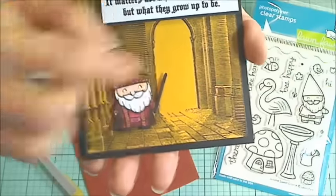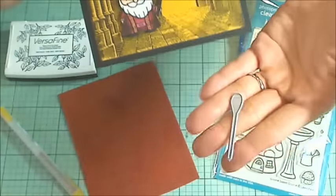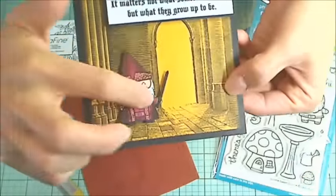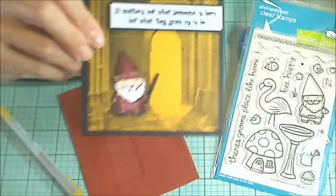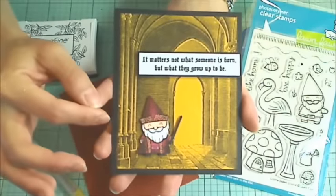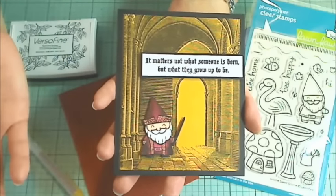For his wand, I actually took the wooden spoon die from Diamond Dyes, and I just snipped off the top here and made that into his little wand. And for the background, this beautiful, really detailed architecture — this gothic architecture that reminded me of Hogwarts.